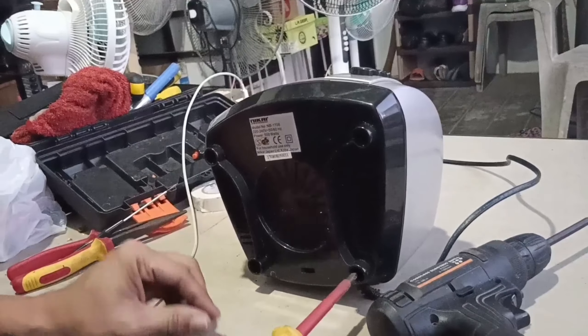Test muna natin yung power. Lagyan natin siya sa resistance, buzzer. Kailangan natin kung may continuity itong plug. Good yung isang linya. Good, parehas. Good.